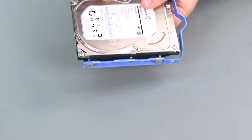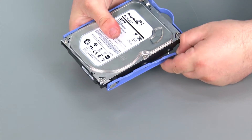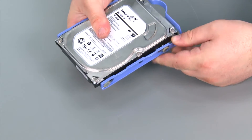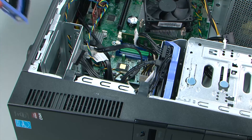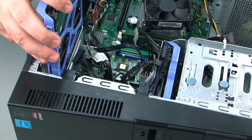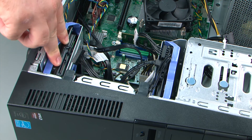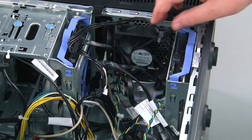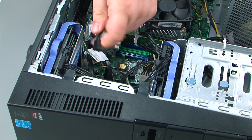Repeat for the other side. Next we're going to align the bracket with the bay and slide the drive into the system until it locks. Then we need to connect the power and SATA cable.